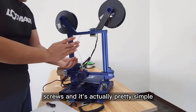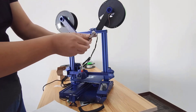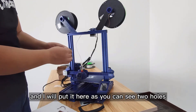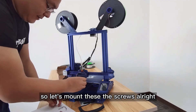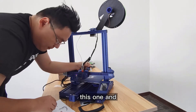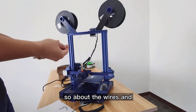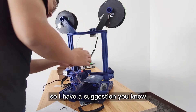It's actually pretty simple. I'm going to disconnect the wires — give me a second. Here is the kit, and I'll put it here. As you can see, there are two holes, so let's mount these screws.